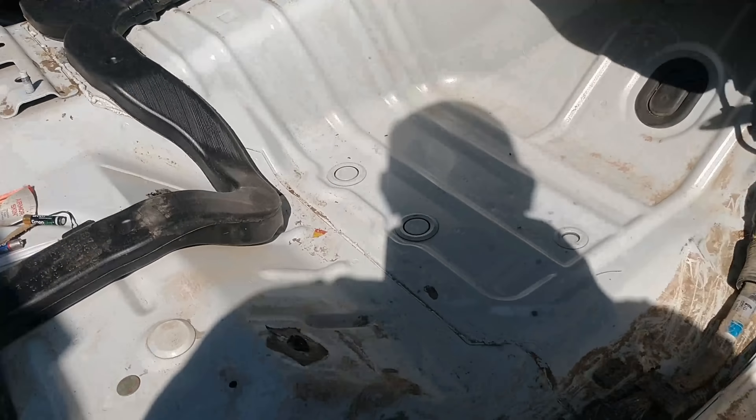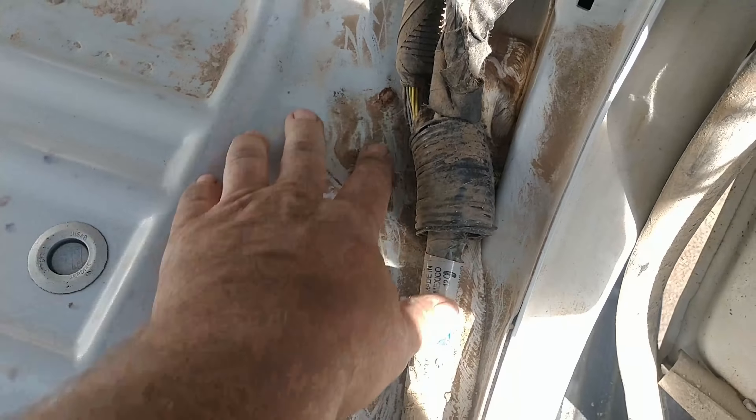This is what you're going to do — take it all out, get all the mud out, she'll vacuum it all up.